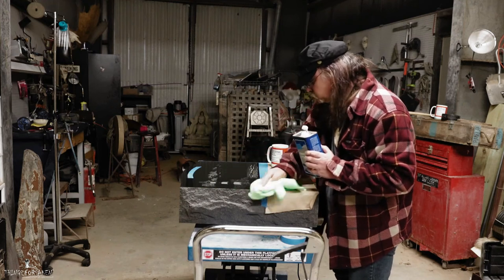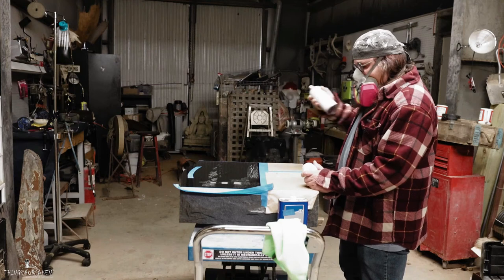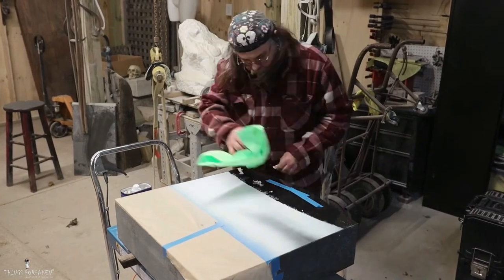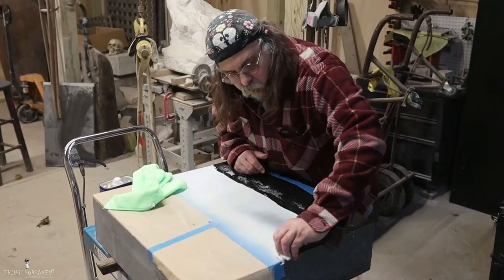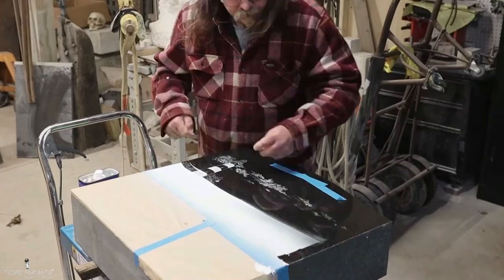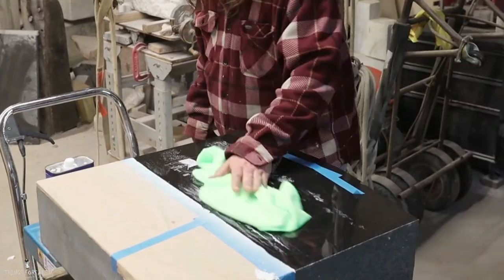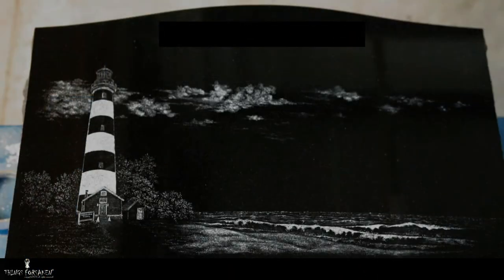Once the engraving is finished, we'll clean it up with a heavy solvent and prepare it for the lithochrome paint application. Lithochromes are a specially formulated paint specifically for the monument industry and stone — for outdoor, long-term use, it's a standard in the industry. Once our paint application is cured — I give it 24 hours — then we can begin to carefully blade it off the surface, re-inspect the surface, and touch up any of the natural pitting of the black stone that the paint has gotten into, or tweak up any fine details as needed to complete our project.